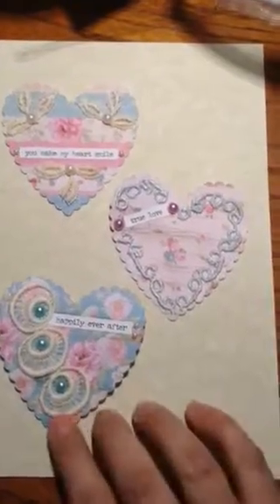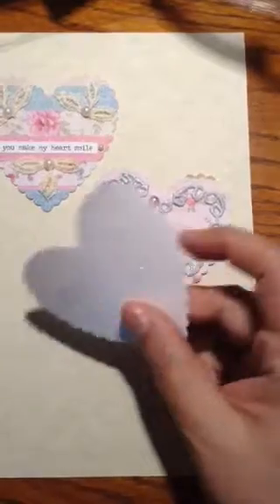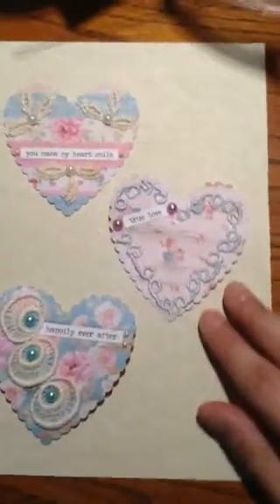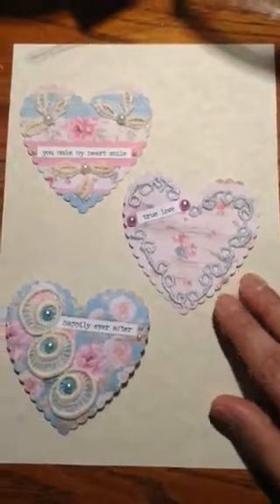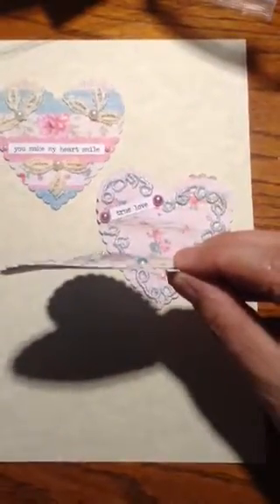I doubled up — actually I did several layers of cardstock so that they could be chunky. And I will package these up later, but these are your three heart embellishments that I made. They're simple but shabby chic at the same time.